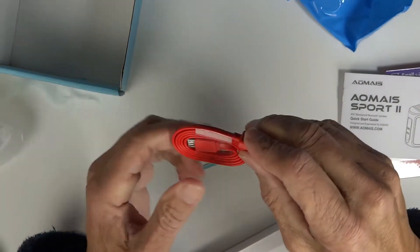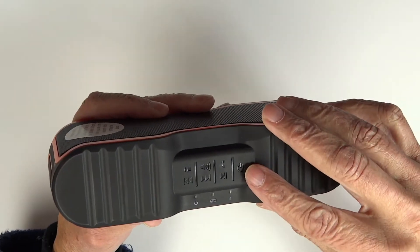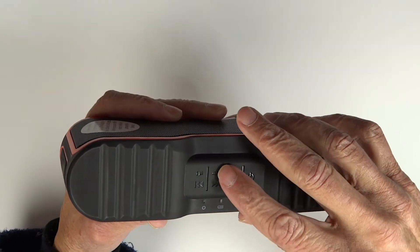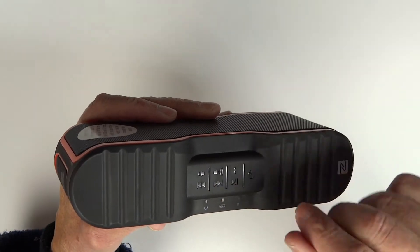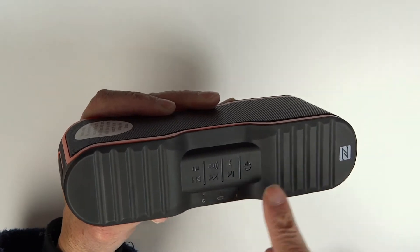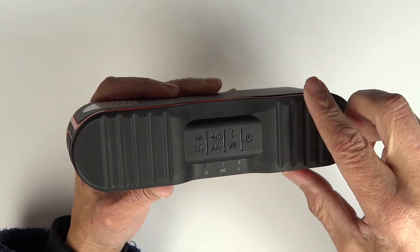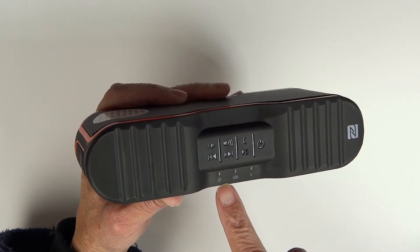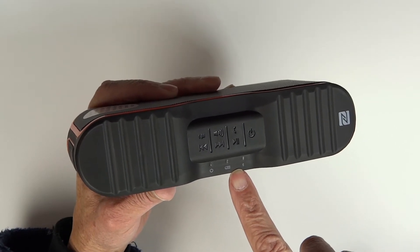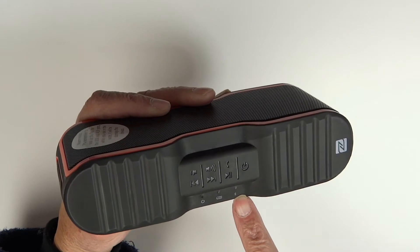And lastly the USB charging cable. On the speaker we've got our power button, a button to answer calls, volume up and volume down, previous track, next track, and the play/pause button. Over here there's an indicator showing your power is on, an indicator for charging, and a Bluetooth LED to let you know when you're paired up.